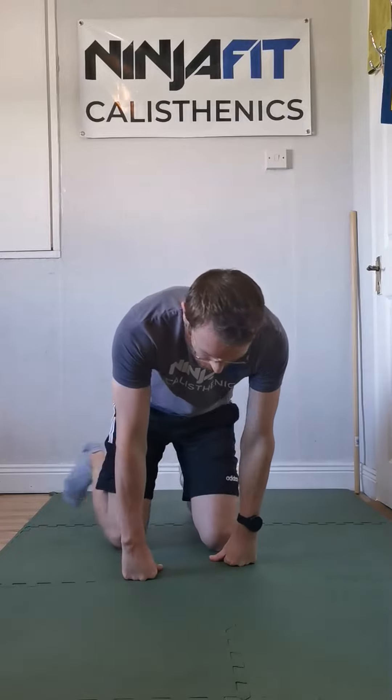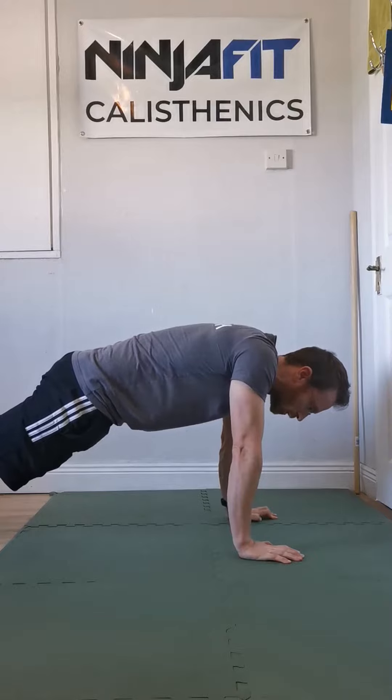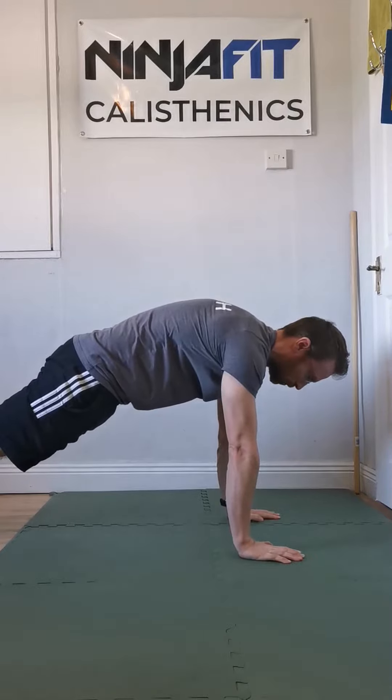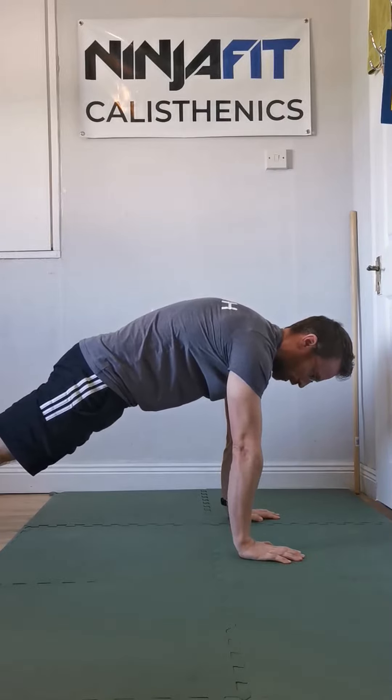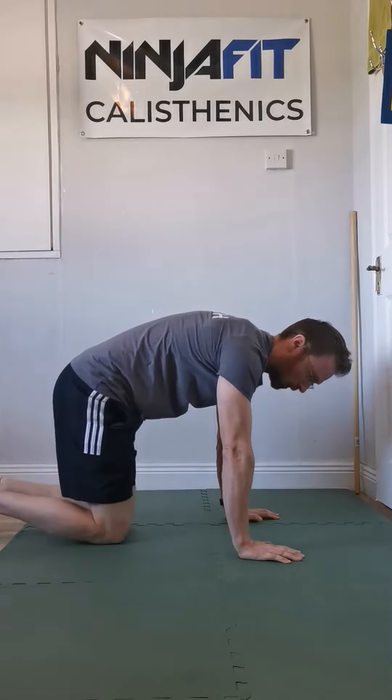The way to think about your calisthenics exercises is that your shoulders should be fighting gravity. So in a push-up position, we're not dropping down — that's going with gravity — so we're fighting that. We're pushing our shoulders down and back up away. That's the position we want to do our push-up in.